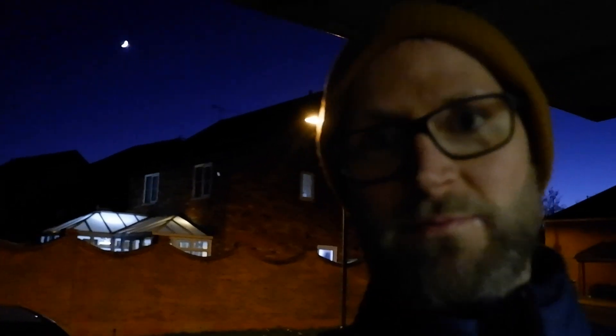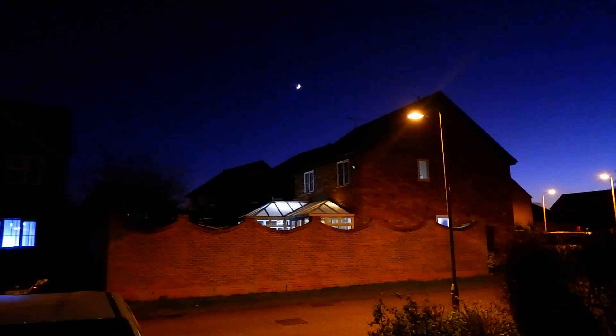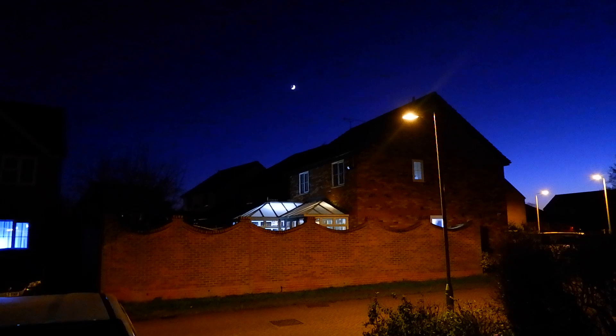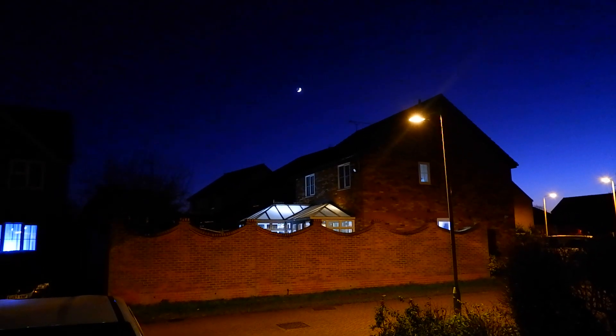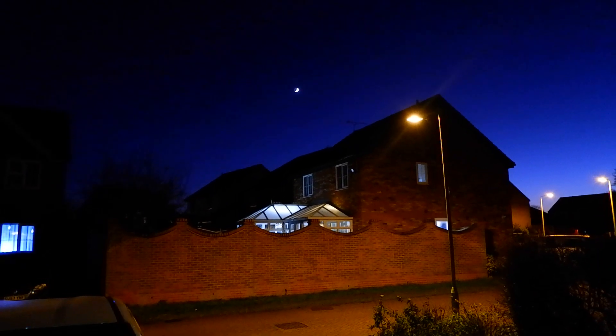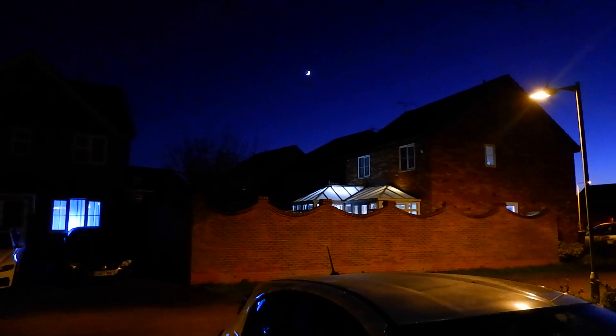Evening all. Tonight we have a crescent moon behind us and I've got a new telescope, as discussed in the last video, so let's combine the two. As you can see, we're going to have to look past the street light at the front of the house, and hopefully it's going to be okay. I might have to move the scope over here to get a better angle at the moon away from that light.